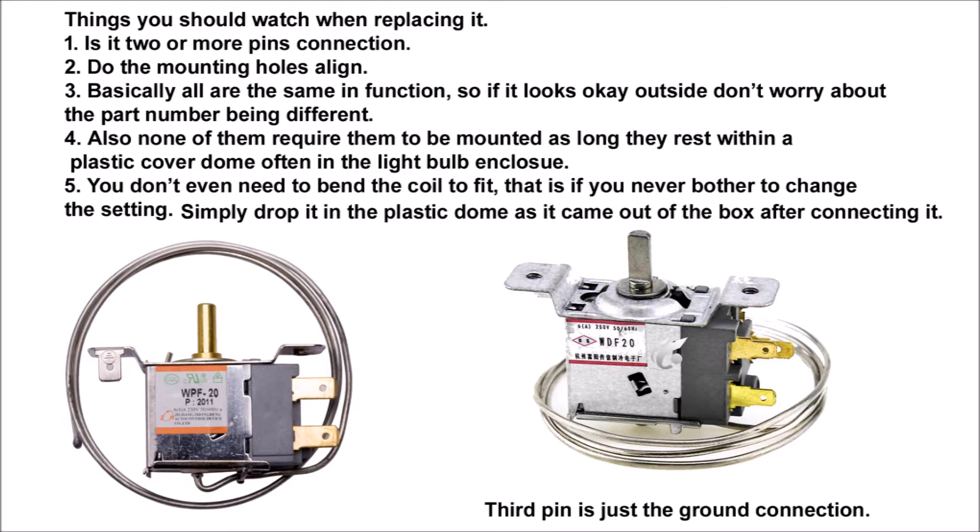None of them require mounting as long as they rest within a plastic cover dome — often it's in the light bulb enclosure. You don't even need to bend the coil to fit, that is if you never bothered to change the temperature setting, which most of us don't. Simply drop it in the plastic dome as it came out of the box, connect the plug, and it should work just fine.